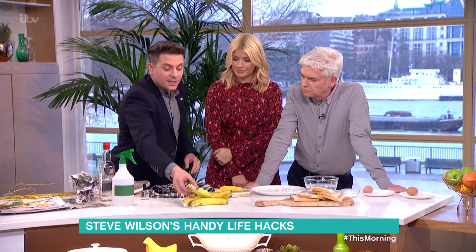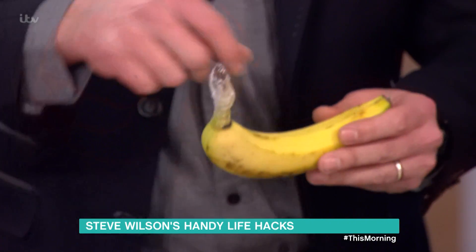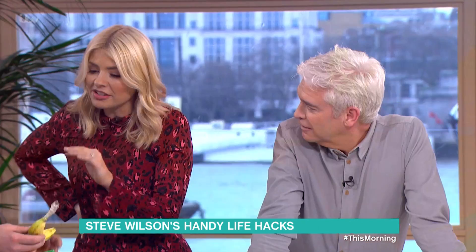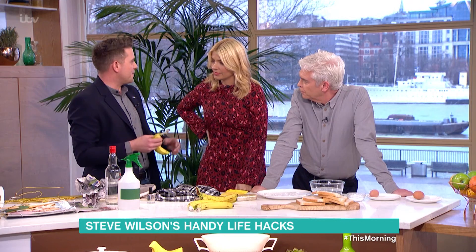I didn't know that. So the best thing to do is just wrap the stem. We've got just cling film on there, but you can use anything — you can use tape or anything. If you do that... you can't use a coat hanger. No. Why can't you cut the stem off? Because it'll still ripen, because then you're exposing the end.